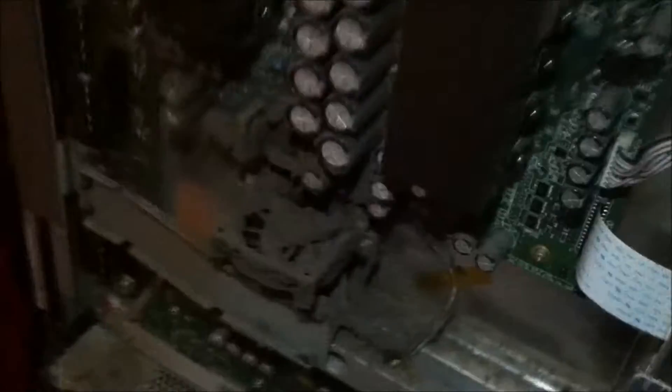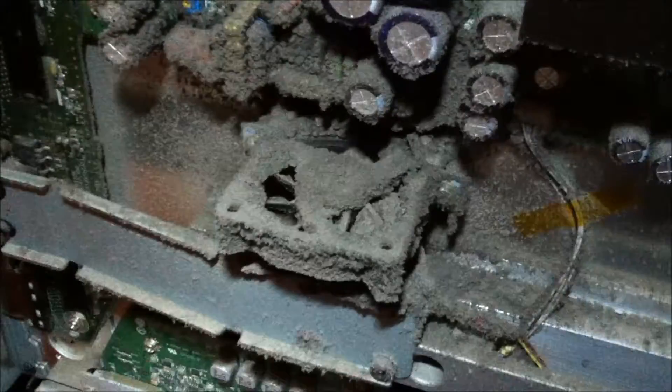This LG Plasma TV 60PC1D had audio but no video. And if you notice by the dust in here, you need to make sure you properly clean it out from time to time.